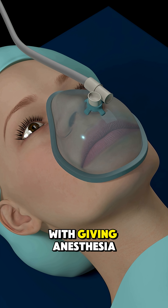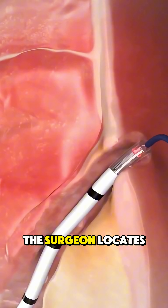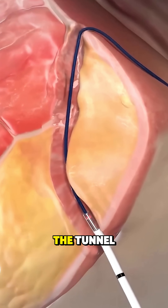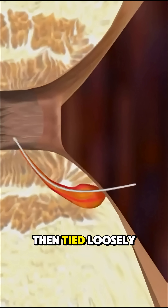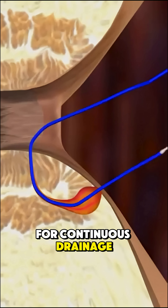The procedure starts with giving anesthesia so the patient feels no pain. The surgeon locates the fistula tract and carefully threads the seton through the tunnel so it loops in one opening and out the other. The seton is then tied loosely.